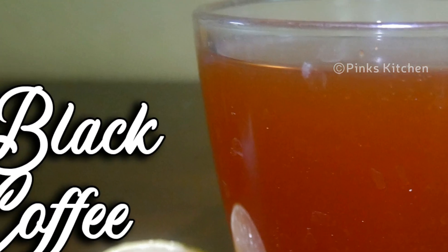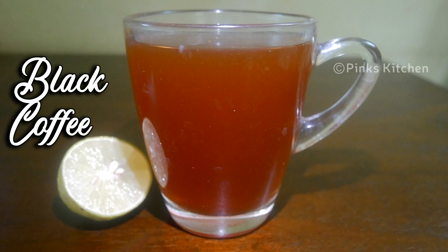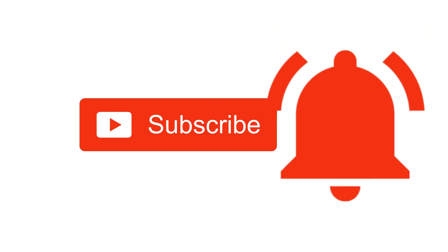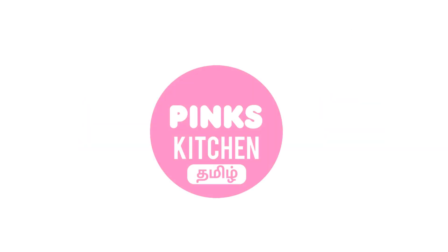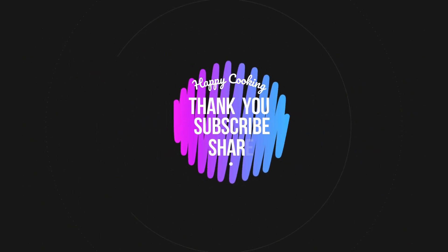Do try this fat cutter drink at home and write back to me with feedback. If you liked this video, please like, share, comment, and subscribe to Pink's Kitchen channel, and click on the bell icon for the latest updates. If you wish to check out our recipes in Tamil, you can visit Pink's Kitchen Tamil channel — the link will be in the description box. Happy cooking and thanks for watching!